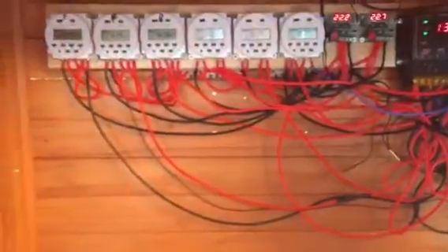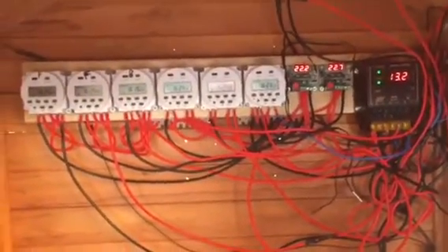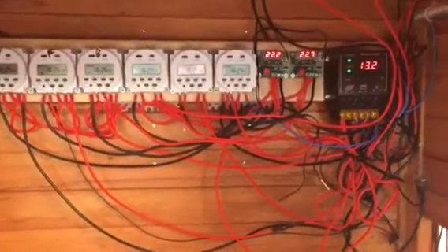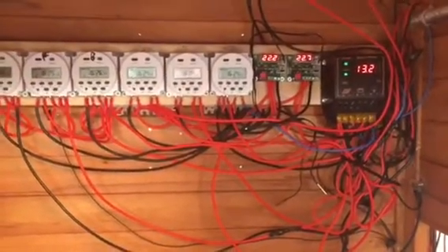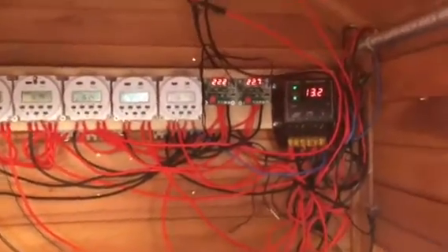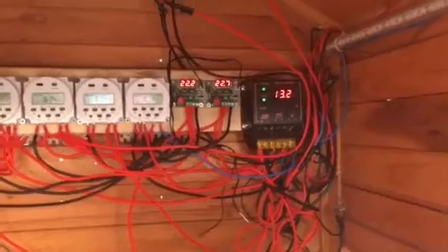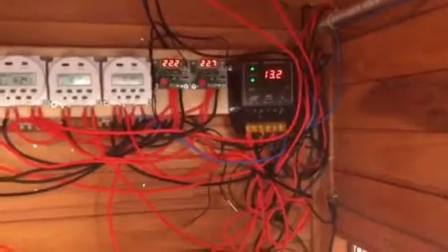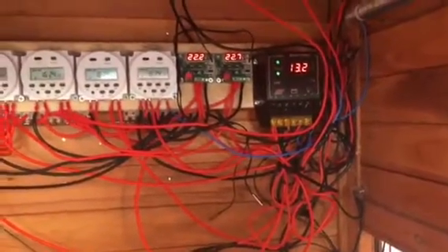That only comes on if it is dark — if it's too light, like in summertime, the lights just won't come on. Running the system here in front of you, we've got a series of timers, two thermostat controllers, and on the end the solar charge controller. As you can see it's running at 13.2 volts, so that's plenty of power — it charges the battery.